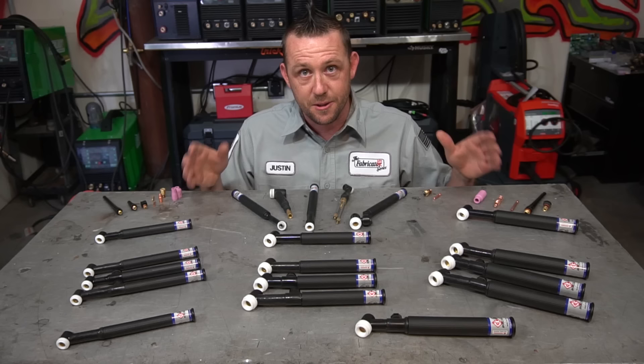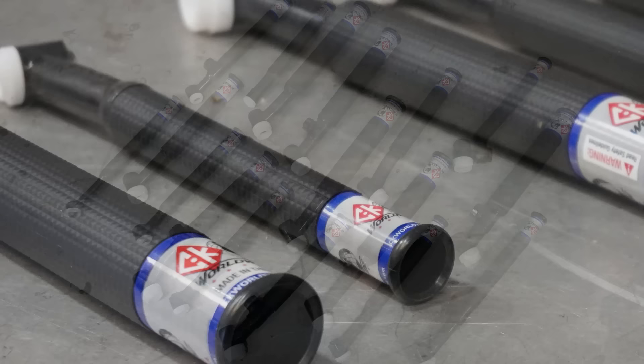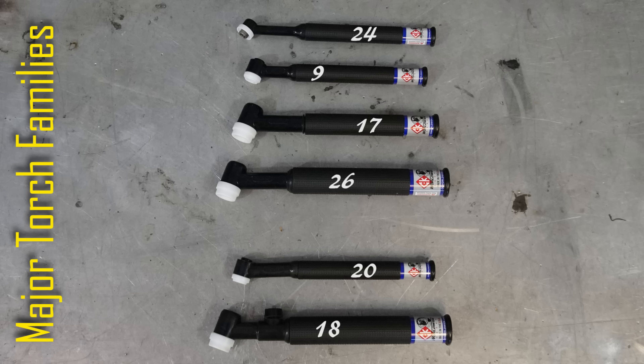Let's talk about the torch families. The torch family is generally identified by a universal number system that most manufacturers use. That number dictates the size of the body, the general amperage rating, and the consumables it uses. Let's focus on the main families, excluding specialty torches. Starting at the top, we have the number 24, 9, 17, 26, 20, and 18 — these are your major torch families. Let's take the handles off and look at what each one of them is.